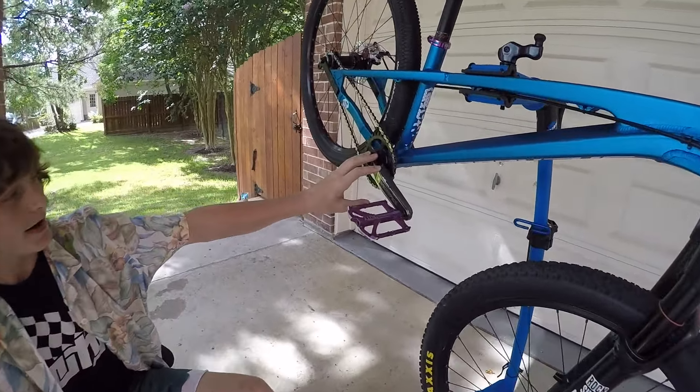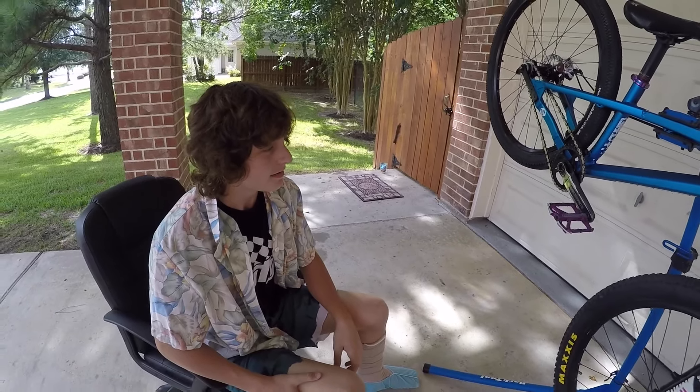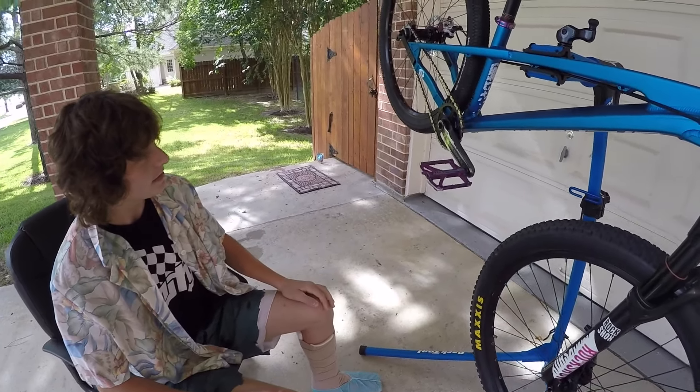Race Face Turbine cranks — these are the nicest cranks I've ever had. Definitely one of the best bike purchases I've ever made. They're really stiff and really light. We've got grip tape on the top of them because I can't catch pedals.